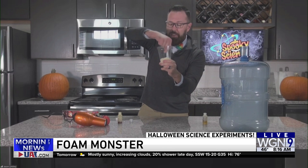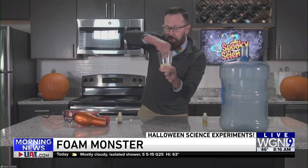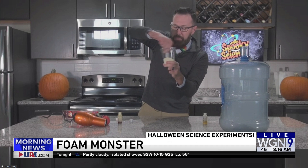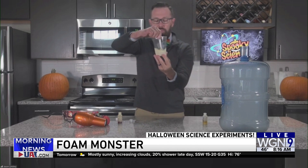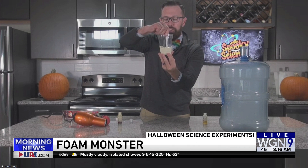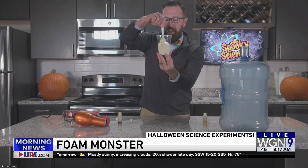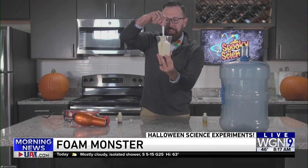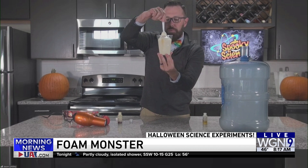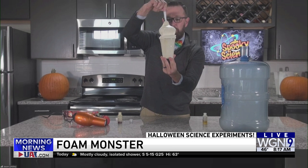When I mix these together, I won't smell anything unique, but I will feel the heat coming from it. That heat is giving off an exothermic reaction. Keep mixing — I noticed something's happening. It's gone from very thick to frothy. Now it's going to continue to grow out of the cup until we get that foam monster. Here it goes right now. This is a chemical reaction, meaning I'm getting something new that I didn't have before — a foam that's starting to grow out of the cup.